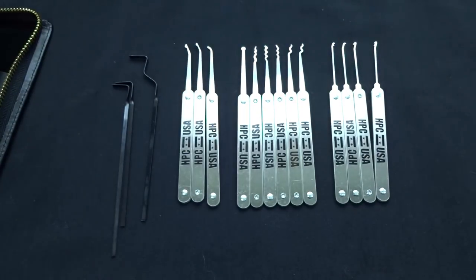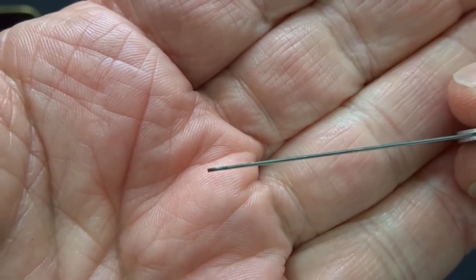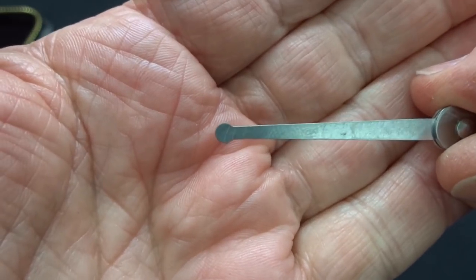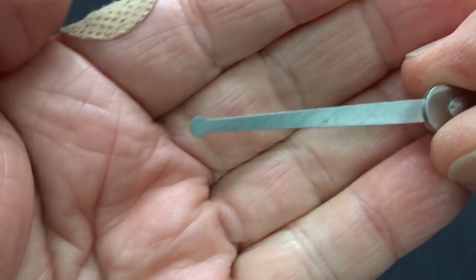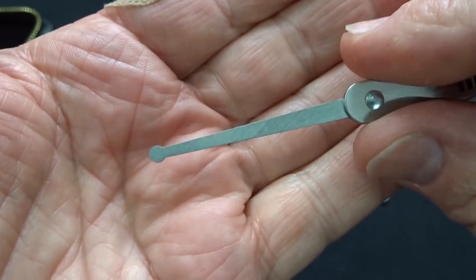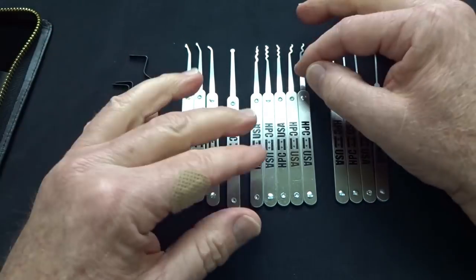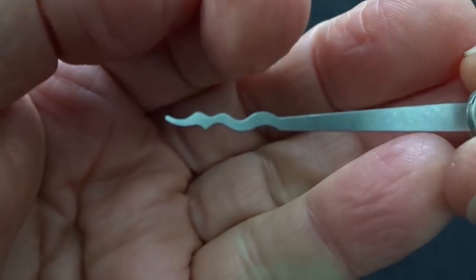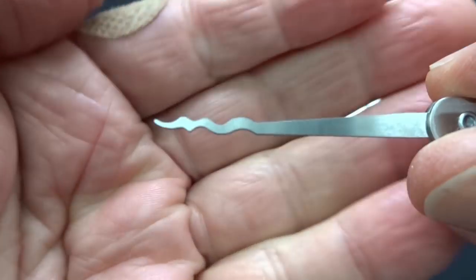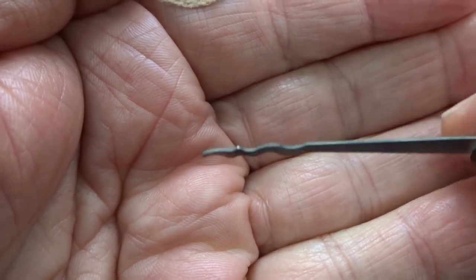Now moving into the rakes — we have six different ones. The first is just a standard ball, and this one is really for wafer locks. It's double-sided, so with double-sided wafer locks you can slide it in and alternate raking top and bottom without pulling it out and flipping it. The next three are proprietary picks from HPC with a feathered-style finish — if anyone knows the name, put it in the comments. The frequency differs between the front and back but the depth is about the same along the entire length, so you could try it one way and flip it if needed.